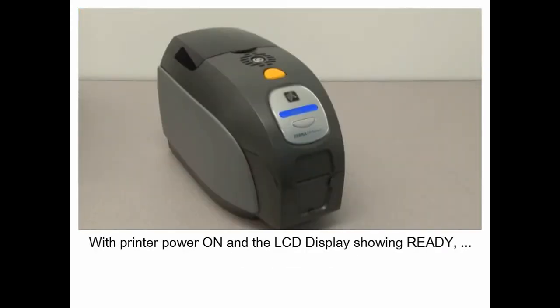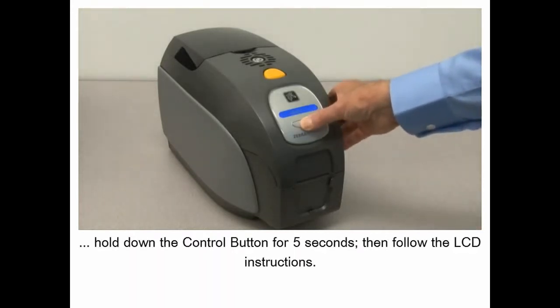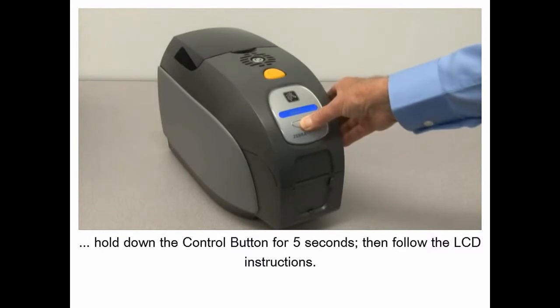With the printer power on and the LCD display showing ready, hold down the control button for 5 seconds, then follow the LCD instructions.